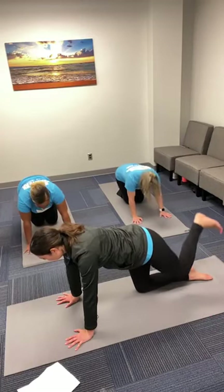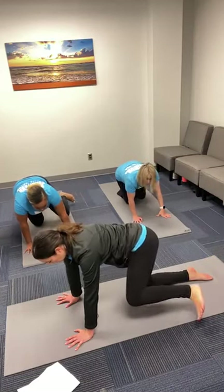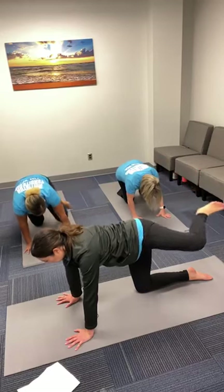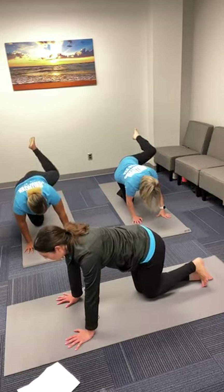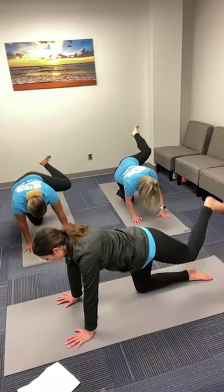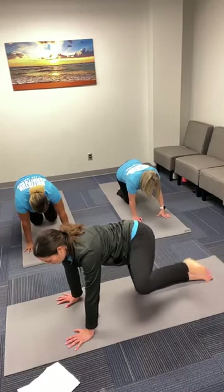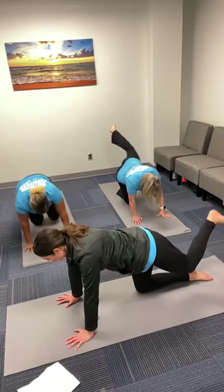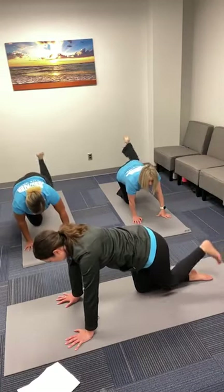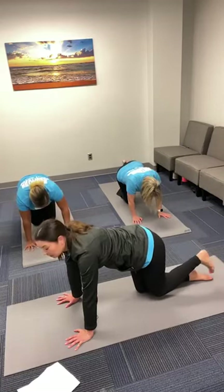Now we'll bring the leg into circles. Take it back, bring it out, turn your knee out, bring it towards your shoulder, and then release it down. So taking our foot to the side, then to the sky, opening up the thigh, bringing it towards the shoulder, and back in — continuing that movement. Find some softness in these circles for four counts, then reverse.